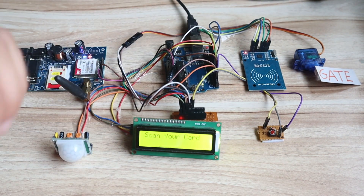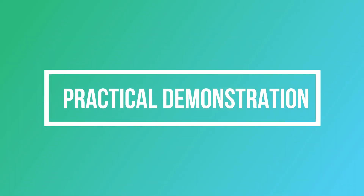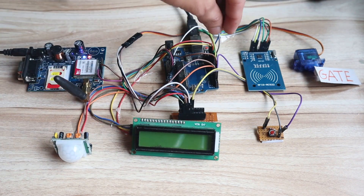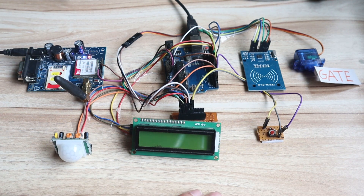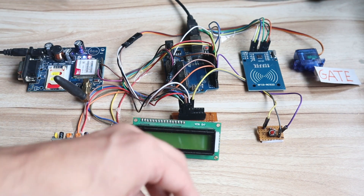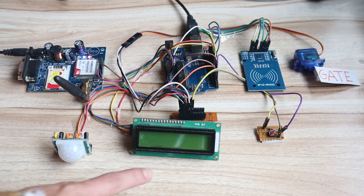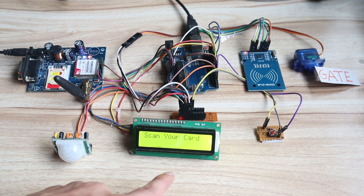I hope you understand the complete flow of this project. Now we will see the practical demonstration, then the hardware connection, and then the programming part. You can see I have removed the power from the Arduino. Once I give the power, it will display 'Home Security System' on the screen, and then it will show 'Scan your card.' At starting, it will calibrate the servo motor to its initial position.